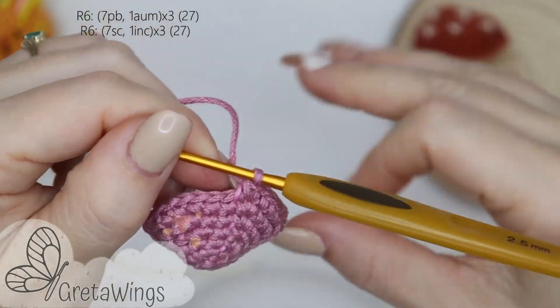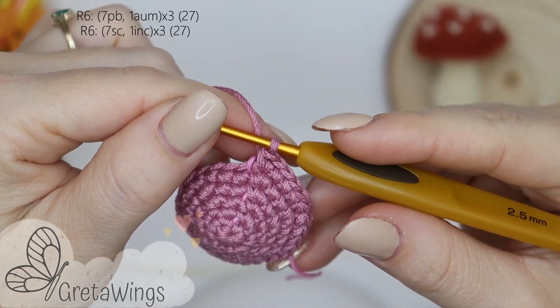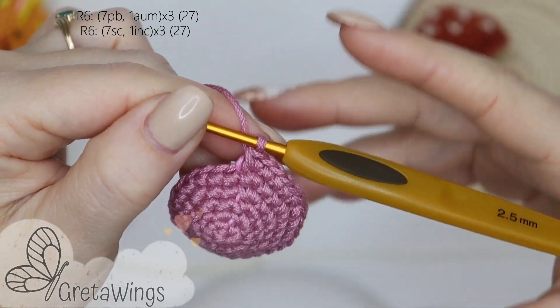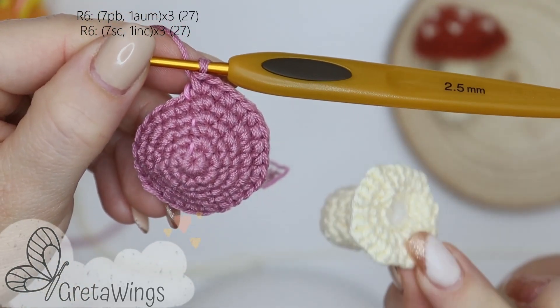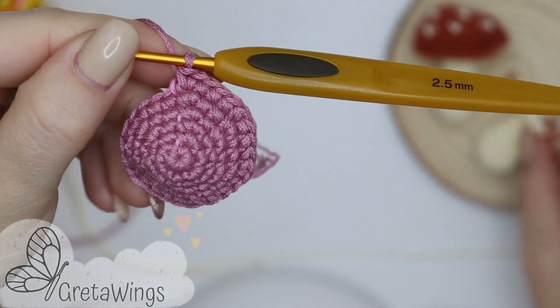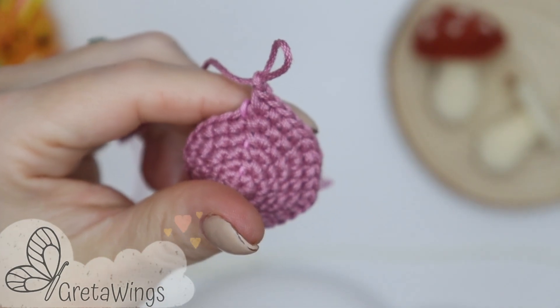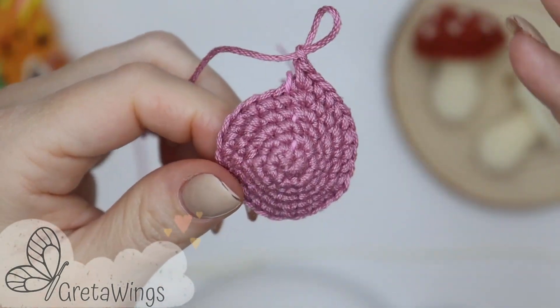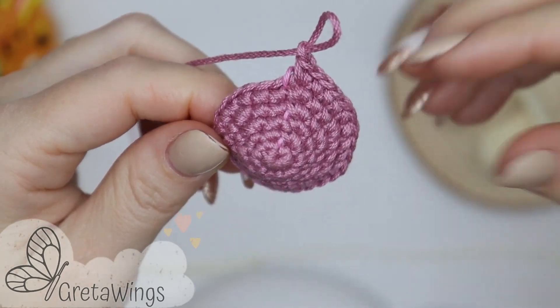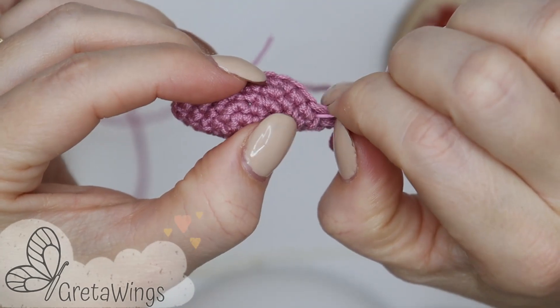On round 6, we will repeat only 3 times: 7 single crochet and 1 increase — and we will finish round 6 with 27 points, the same point count that we finished the other piece. Before closing, make one chain just to secure for the moment, because we will make some details using bone colored yarn — the other color yarn that we used.